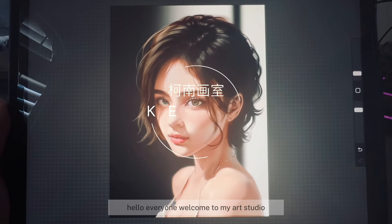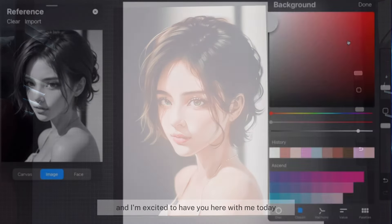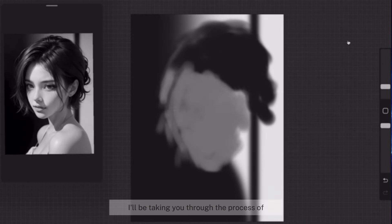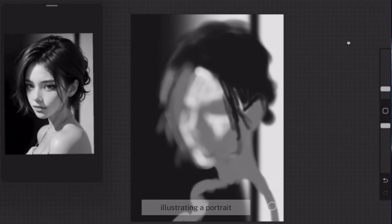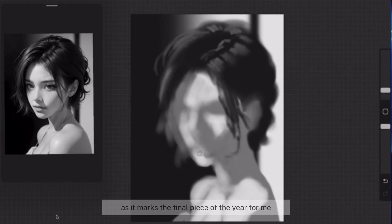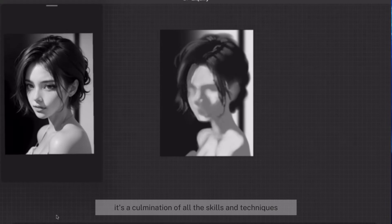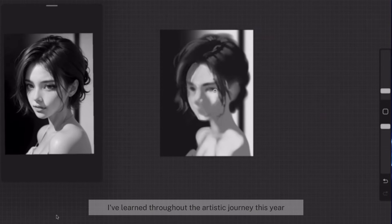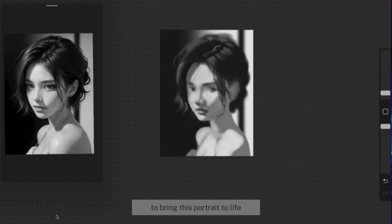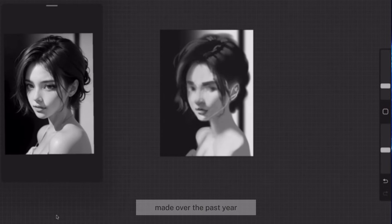Hello, everyone. Welcome to my art studio. My name is Keenan, and I'm excited to have you here with me today. In this video, I'll be taking you through the process of illustrating a portrait. As we near the end of 2023, this portrait holds special significance as it marks the final piece of the year for me. It's a combination of all the skills and techniques I've learned throughout the artistic journey this year. As I applied the knowledge gained in 2023 to bring this portrait to life, I can't help but reflect on the growth and progress made over the past year.